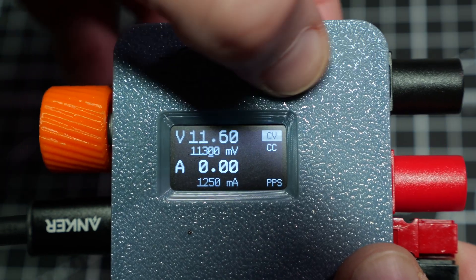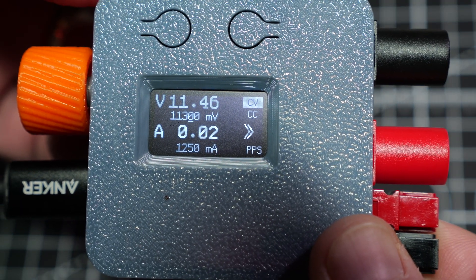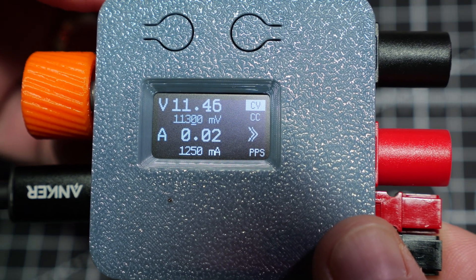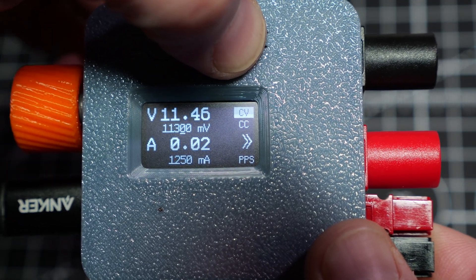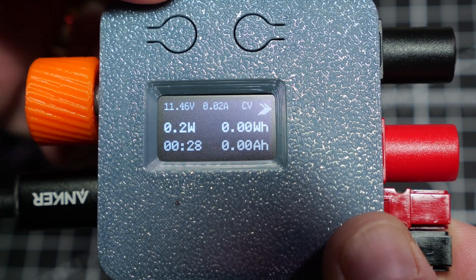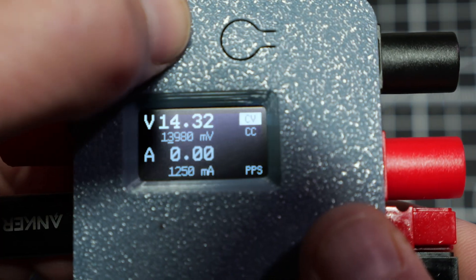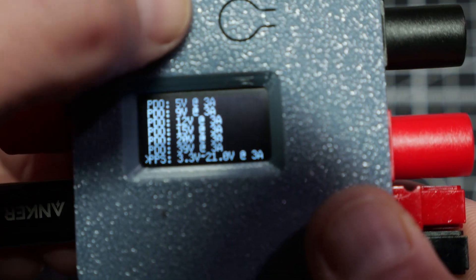Once the voltage and current are selected, press the right button. You'll see an arrow on the screen indicating that the output ports are supplying power. To change the display to show output statistics, long press the right button. To turn off the output power, short press the right button. To go back to the PD mode options, long press the left button.